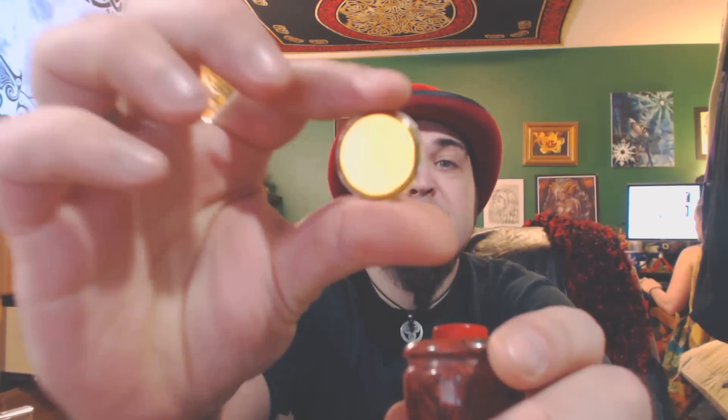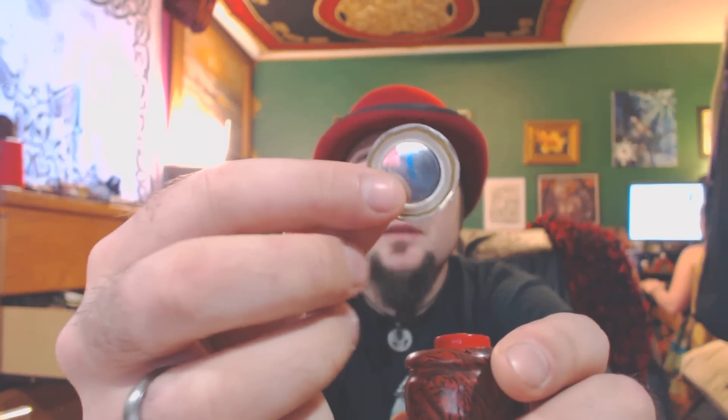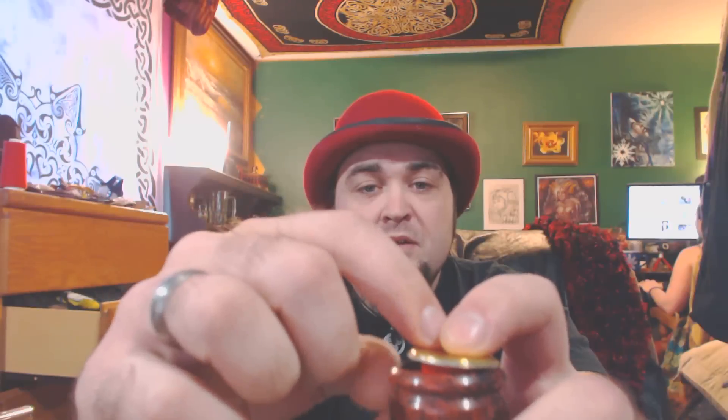I use brand new fresh bottle caps — never used. I have a buddy that works in the brewery industry, so he does his own beers and gives me bags of brand new, fresh, unused bottle caps. That goes on top like that. Now, the spring in there keeps it up high enough to not touch the top positive wire.